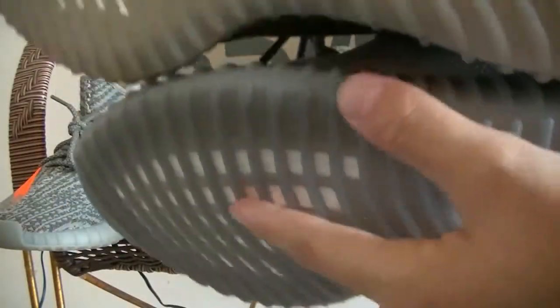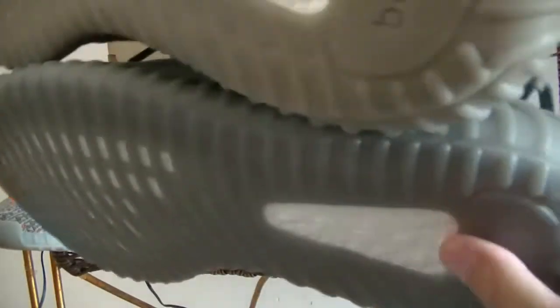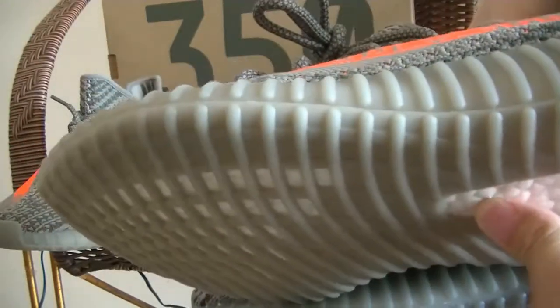Then we can check the bottom. The Beluga 2.0 has a darker green colorway on the outsole, and this part is a different color from the original. The boost quality is the same on both — but the overall color of the shoes is totally different.